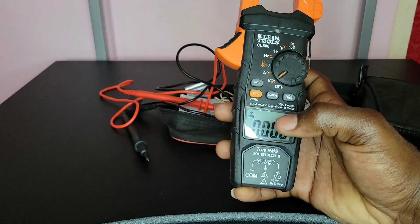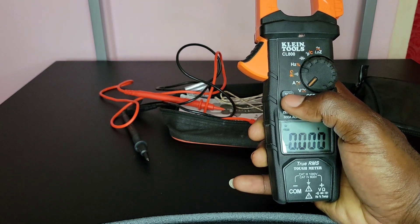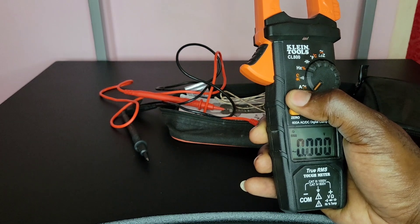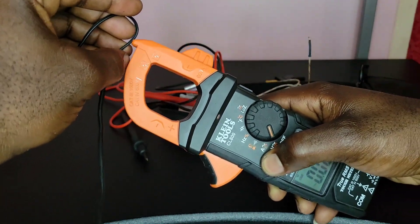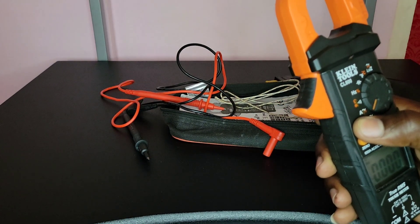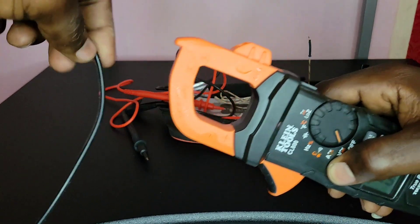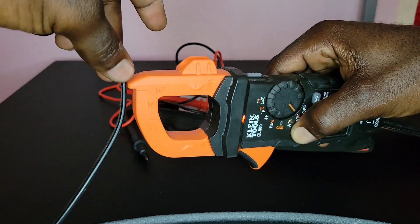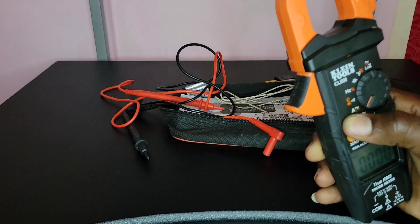The non-contact voltage tester function is indicated by the NCV sign. You hold down the button and it becomes an NCV tester. Let me test it on an AC power wire — when I touch it, the light turns red, confirming live voltage. I do wish this also had an audible sound function for the non-contact voltage testing, in addition to the visual light indicator.